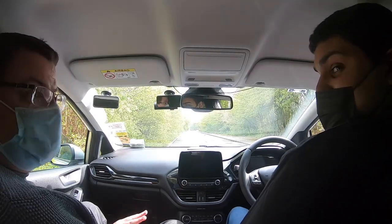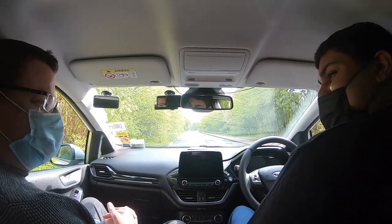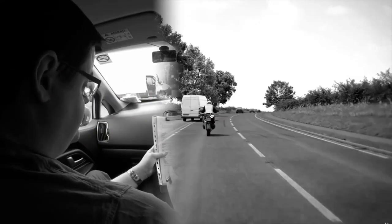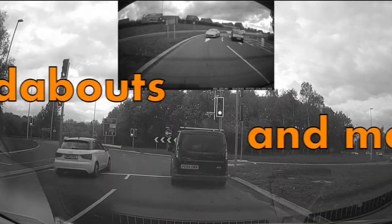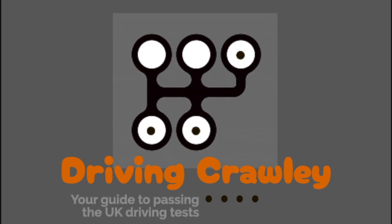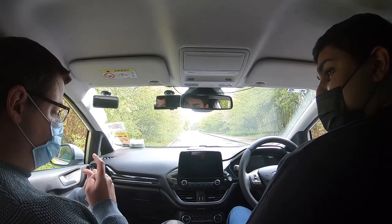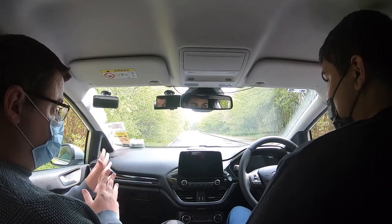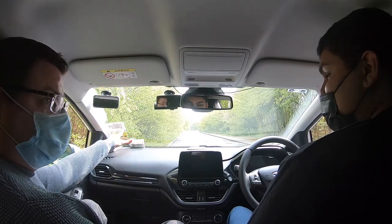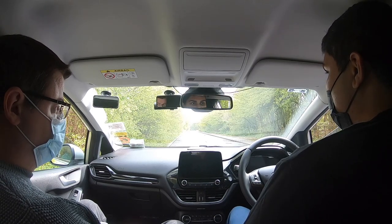We have Sook here today and he's kindly agreed to basically film his driving lesson. How much driving experience have you had? None at all actually. We've checked your licence and also checked your eyesight, and just come to a nice quiet road here — basically a deserted road, it's just a dead end at the end. Pretty much no traffic here, it's just quite a nice road to start a first lesson on.